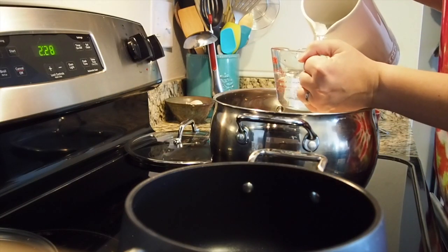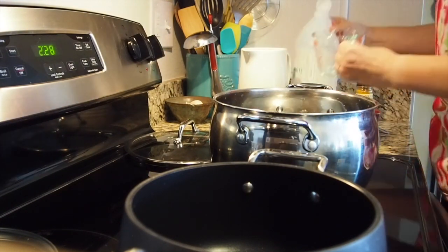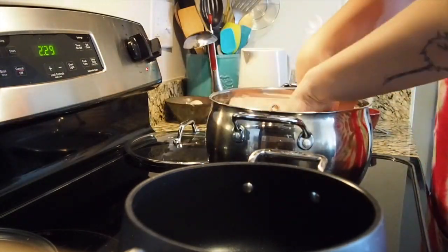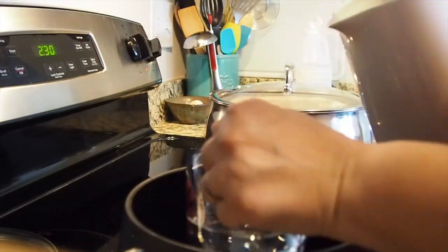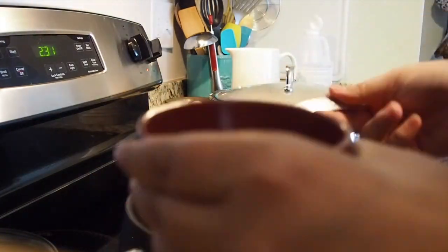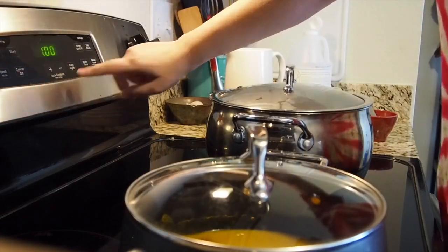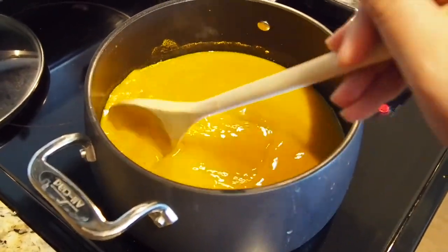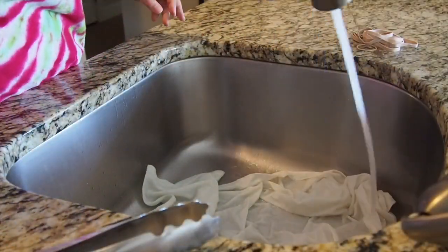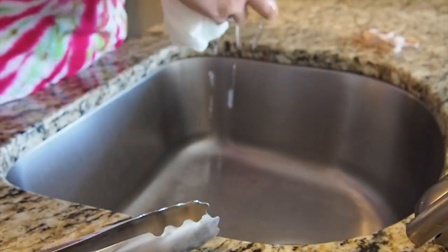I added four cups of water and one cup of vinegar to a big pan, put the t-shirt in, made sure it was nice and soaked, and then brought it to a baby simmer. I did the same thing for the turmeric — four cups of water, four tablespoons of turmeric — and let that simmer as well. Then after both pots had been simmering for about an hour, I took the t-shirt out and rinsed it with cool water.